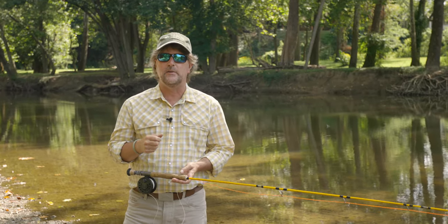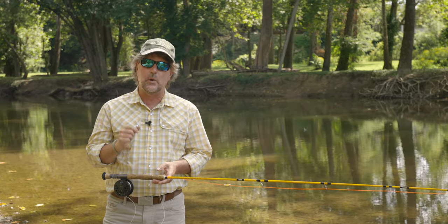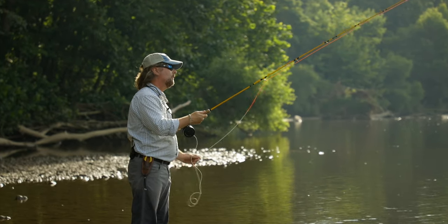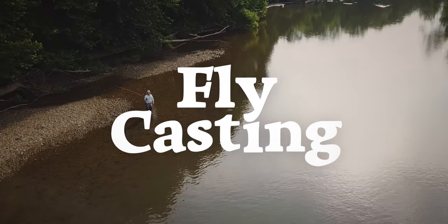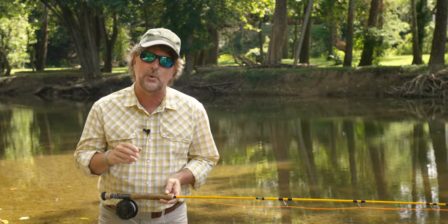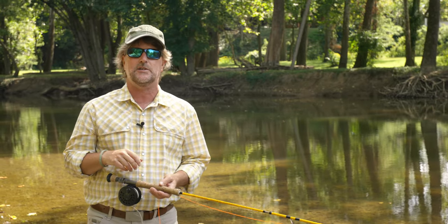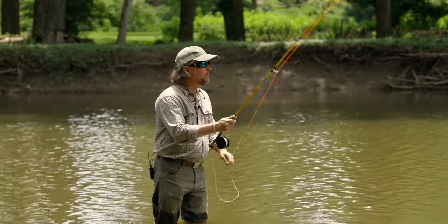Well howdy friends, Brian Fleshing of Mad River Outfitters in the Midwest Fly Fishing Schools, and welcome back to another one of our episodes in our series called Flycasting. Today I want to take just a few minutes and talk about a really simple concept that I think, although very highly important, in helping you become a much better fly caster — and that is the concept of the up cast and the down cast.